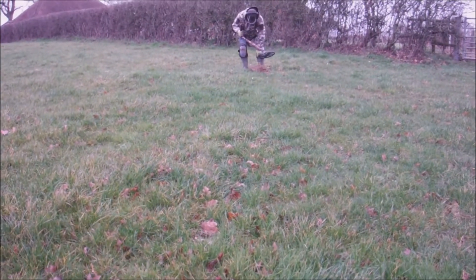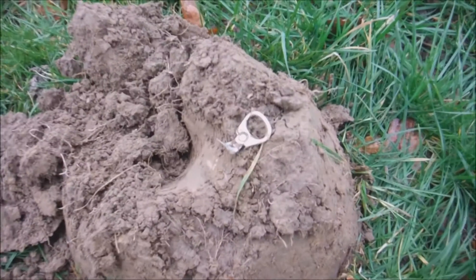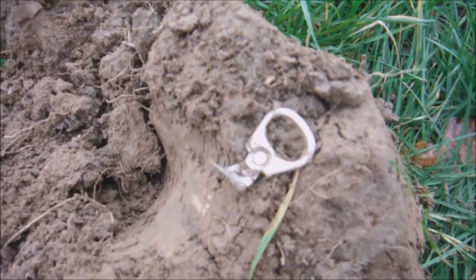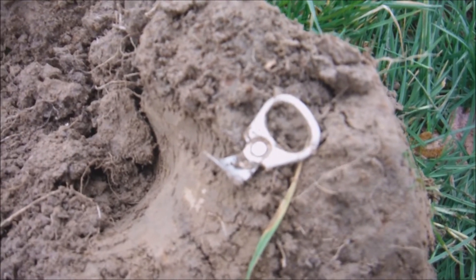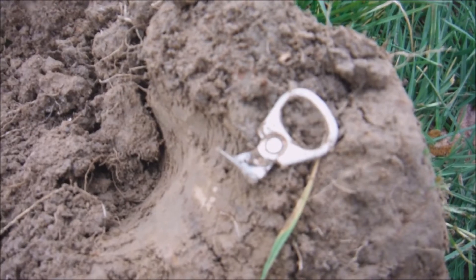Phil's over there with his Equinox 600 as well. We got back to you - can't go anywhere without a medieval beaver tail. We'll put that in the bag and take it away with us so no one else has to find it.